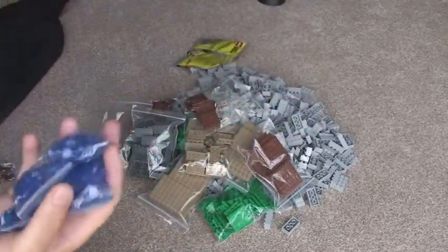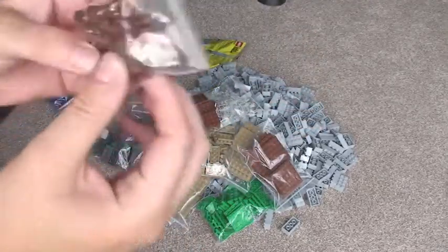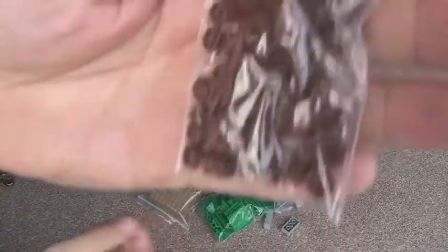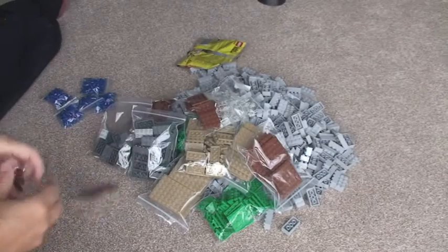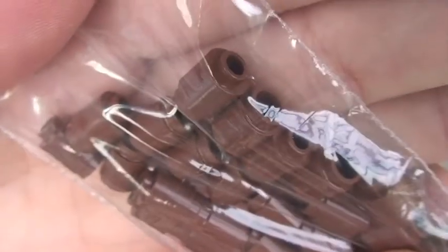1, 2, 3, 4, 5 — I think there's 100 per pack, so 500 in total there. 500 of those. And the same in brown. And finally some of these in brown, for trees.